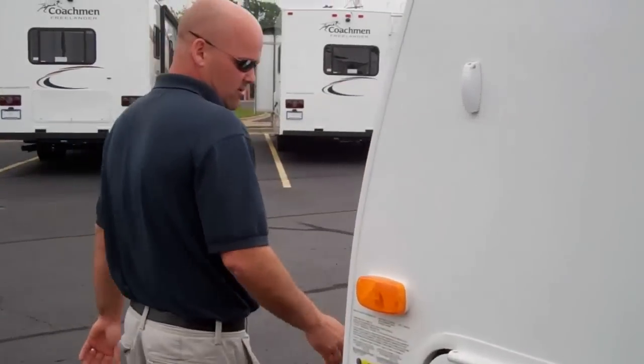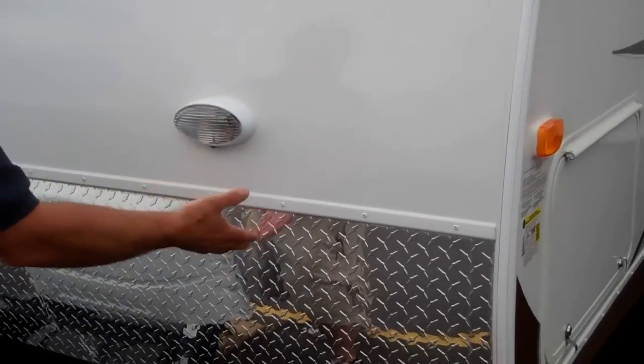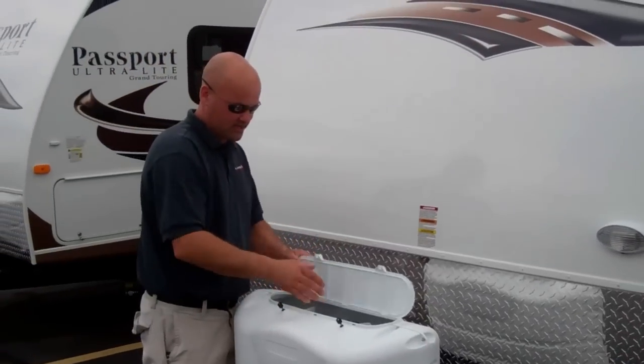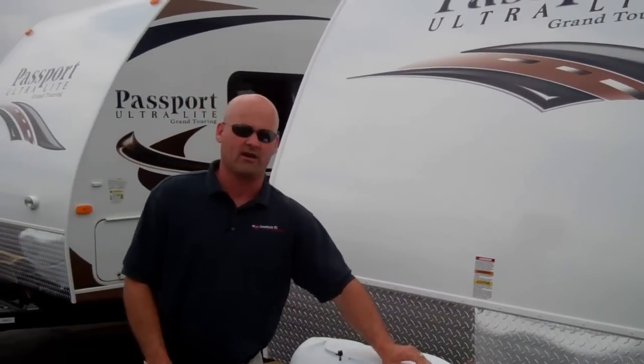As we go up here, lastly I'm going to show you the diamond plate right here. They give you a utility light in case you're loading at night, and of course the 20-pound LP tanks with the easy-access cover. That's just a little bit about the outside.